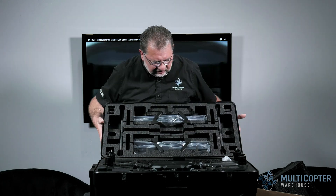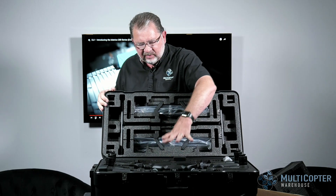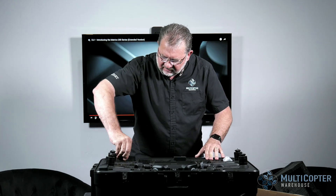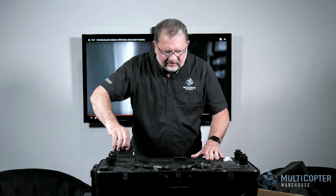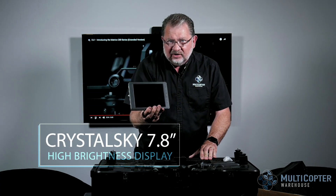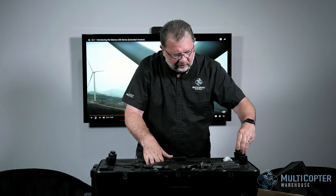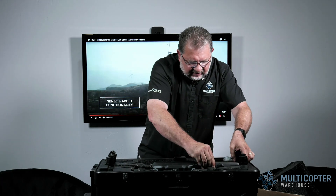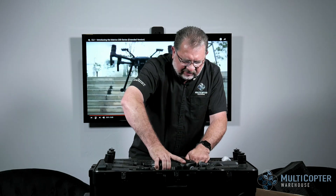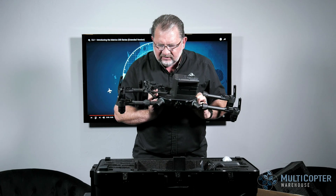Now, a couple of things to note: we have the props in the top, and the legs are in here — that's why it's such a compact shape. You pull it out and actually put the legs on. Included in the package, we've got two TB50 batteries, the charger, the 7.8-inch Crystal Sky display, a charging hub, and the battery for the Crystal Sky. Instead of coming with the standard controller, it comes with the Sendance controller.